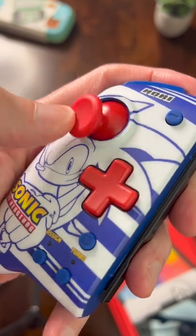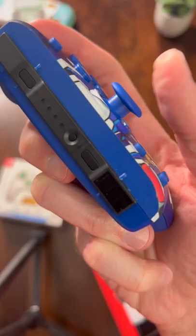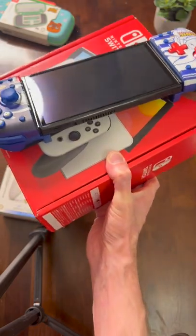My favorite thing though has to be these joysticks. They're made out of rubber and they just give you so much control, especially if you're going to be playing a console type game on your Nintendo Switch. And they designed it with these bumpers, so it's not going to actually hit buttons when you're just setting it down.